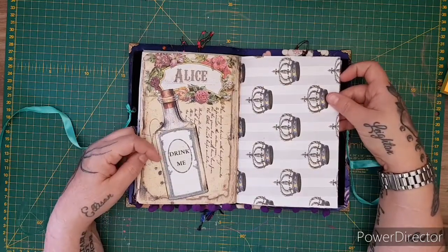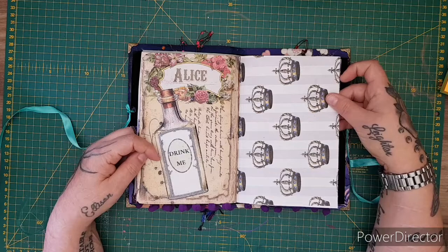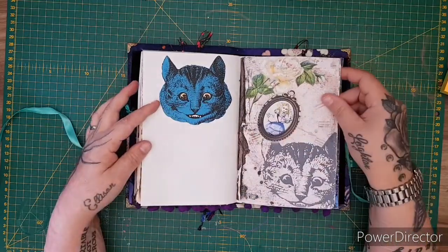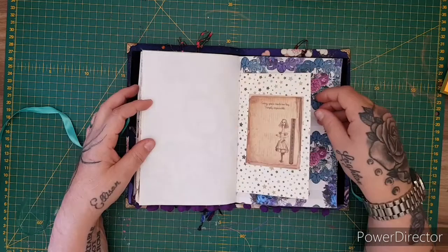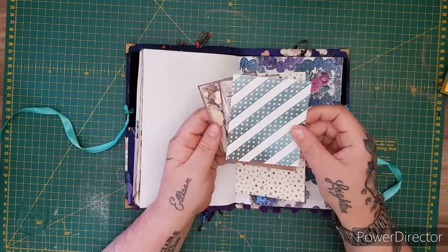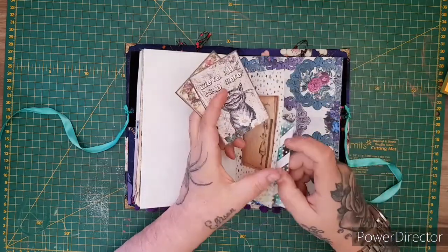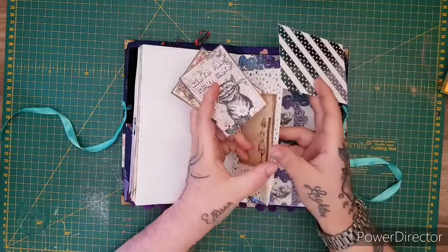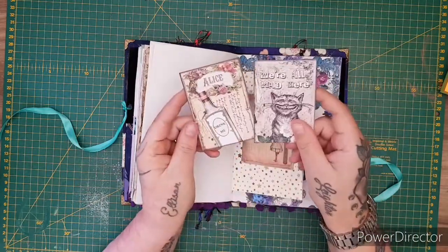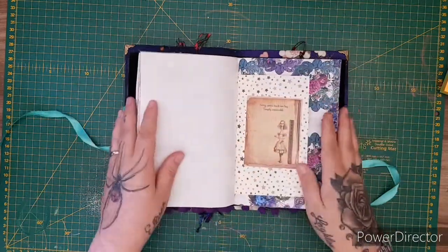Look at that — isn't it gorgeous? You could do some doodling on it. Then the Cheshire Cat, and this bag has got another wee journal card or photo mat.